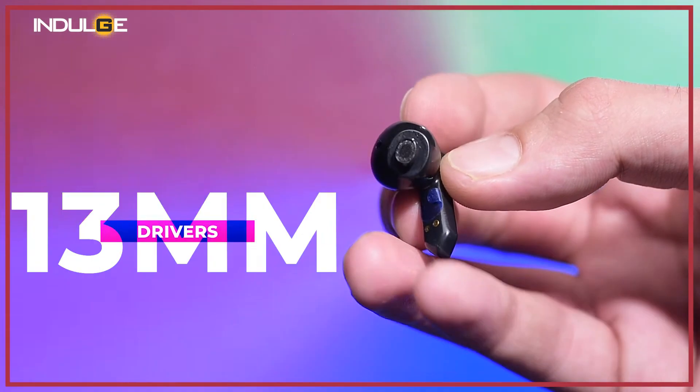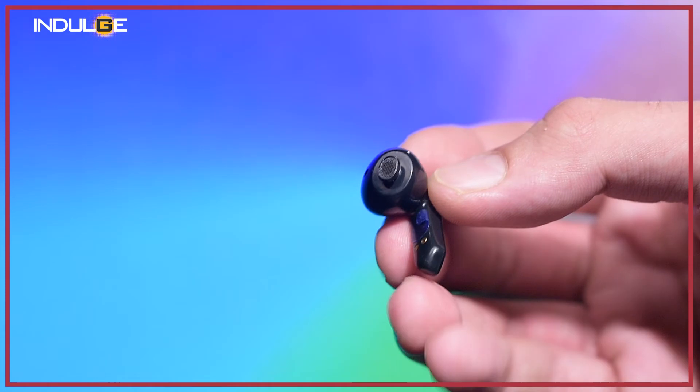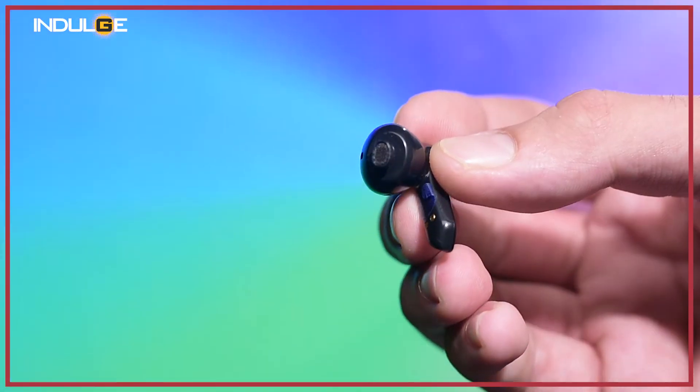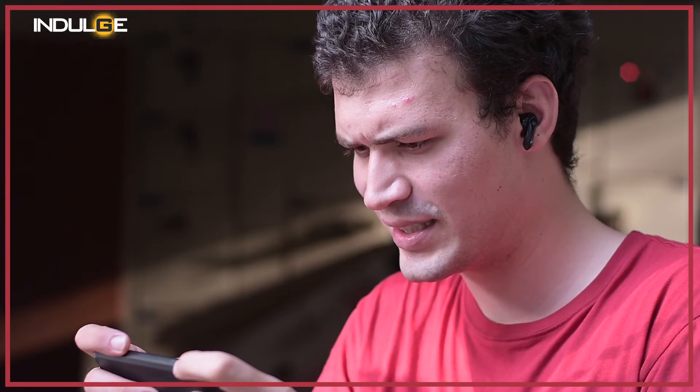Coming to the hardware, these earbuds are equipped with 13mm drivers, which increases the sound quality output to an impressive level. These buds can deliver amazing bass drops without compromising on the treble and vocals. The movie viewing experience was also good. The highs, lows, and mids are all okay overall, and I didn't see any distortion even at max volume.